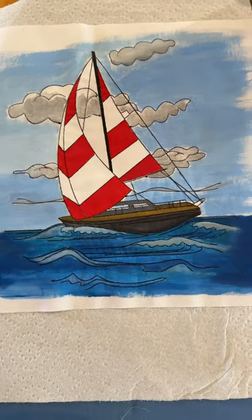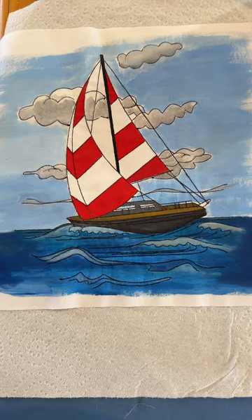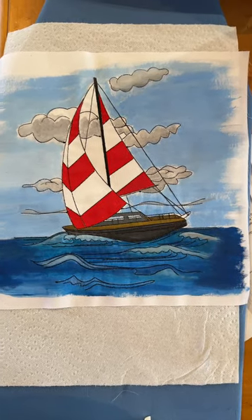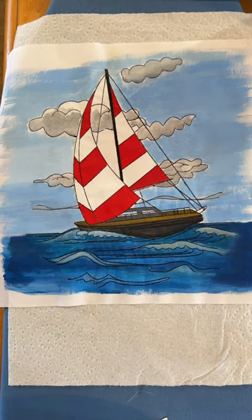Hi everyone, Michelle Markey with Medina and Domestic Arts Studio. Just a quick video — I want to talk more about using acrylic paints. This is a block from a series; it's a seashore, seaside type of series.